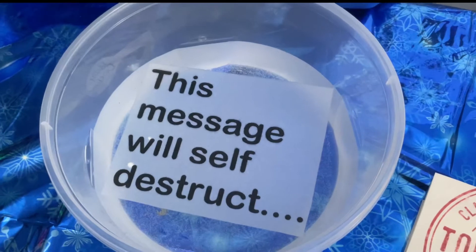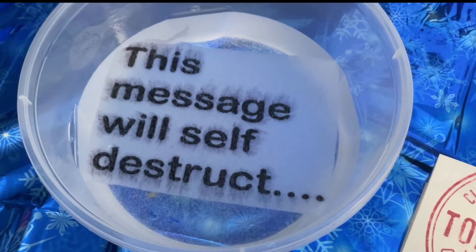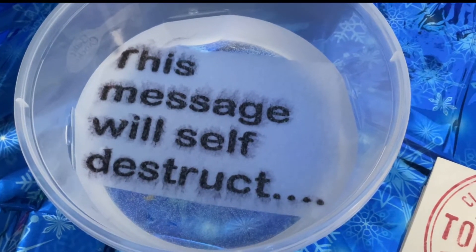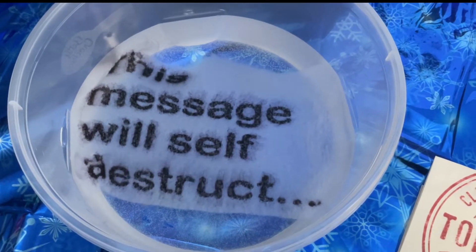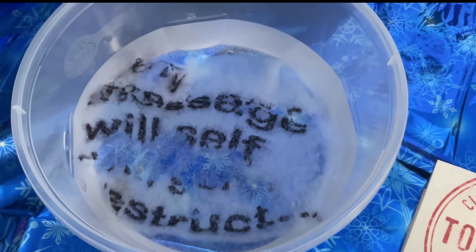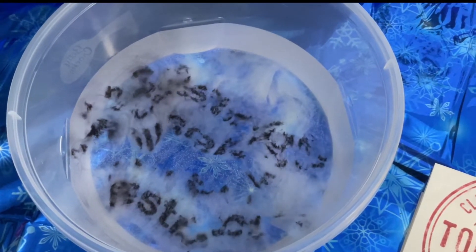Watch it self-destruct. This paper is water-soluble, which means it will dissolve in water. It will dissolve in hot and cold water and even steam. And there it goes — takes less than 30 seconds and it's gone.